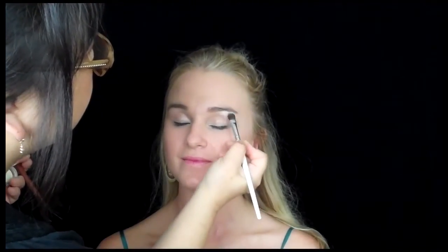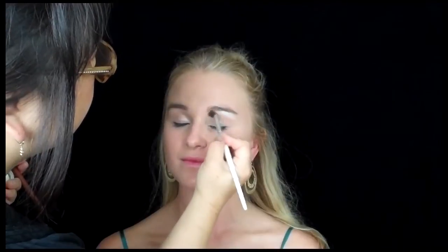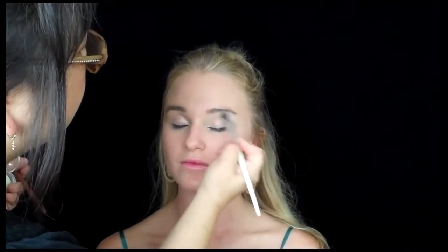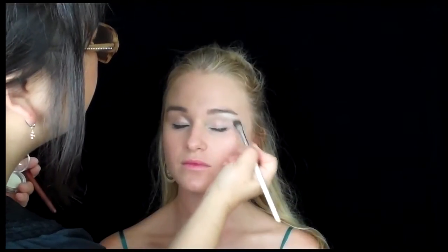Hi everyone! Today's inspiration look is Juliet Barnes, the character in Nashville, played by Hayden Panettiere. My model today is Brooke, who looks a lot like Hayden. I'm doing the demo on her and she's totally embracing Juliet Barnes' character.